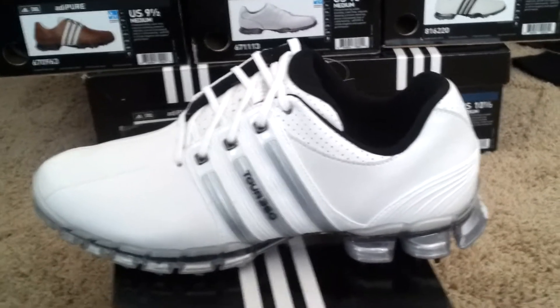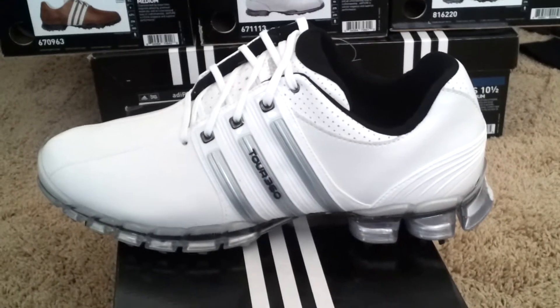These are great value and you guys will love them. These are the Tour 360 ATVs.